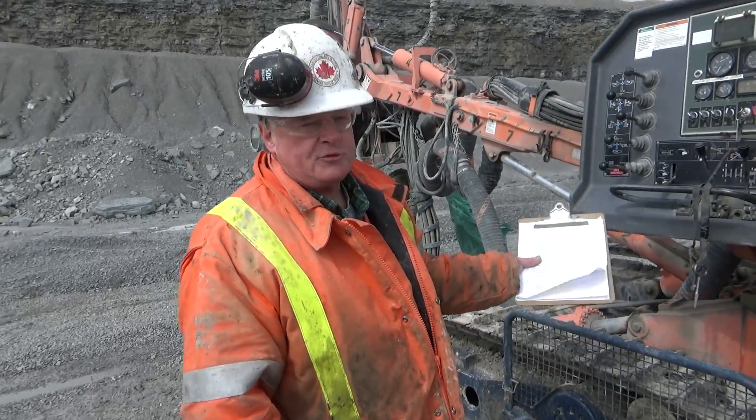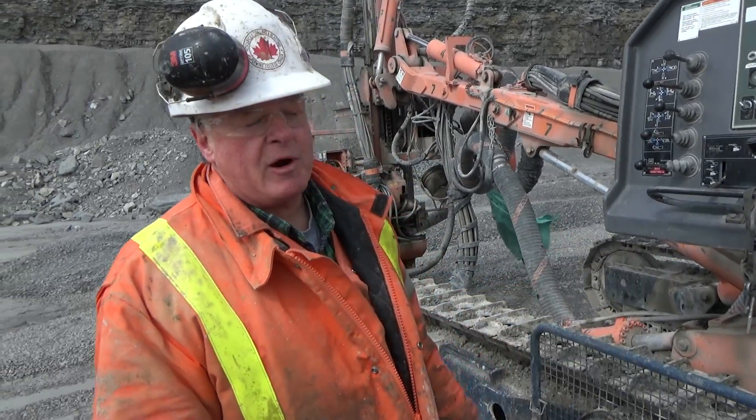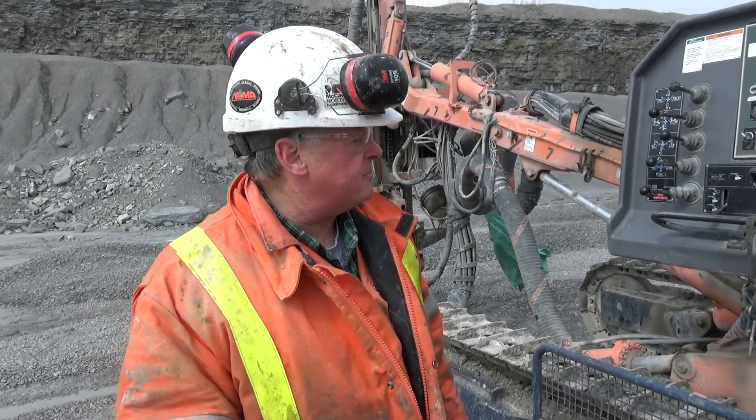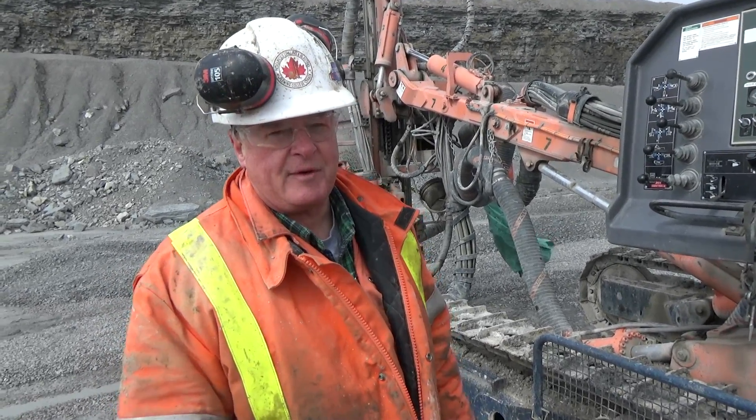Good morning everyone. I'm going to go through the circle check that's required to do before you start the machine up in the morning. Depending upon the questions I ask you, there could be anywhere from 36 to 40 questions.